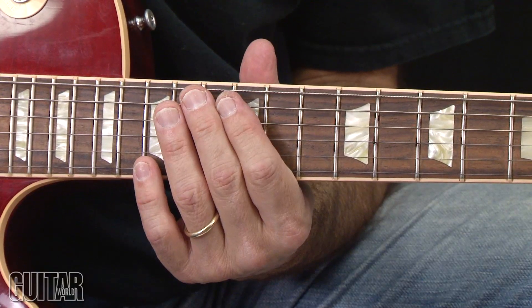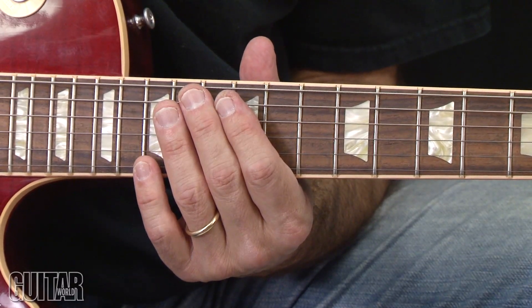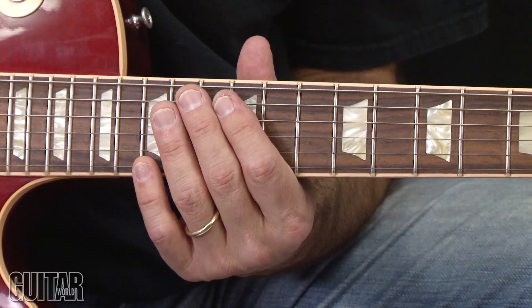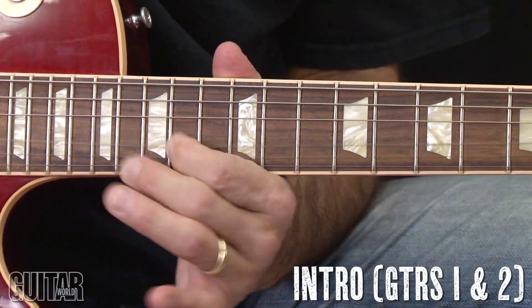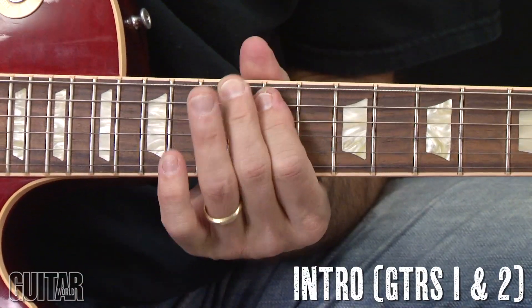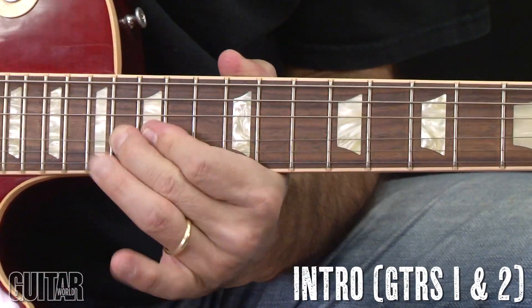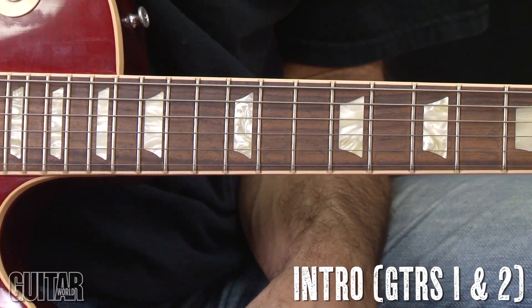The second guitar part comes in in bar two following the first guitar part. If you were to play the two parts together as one part, it would sound like this. And at that point it doubles up.